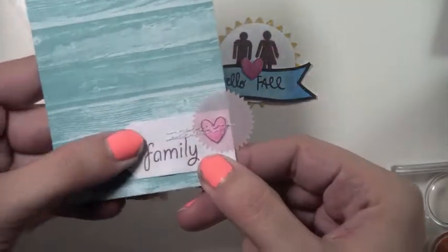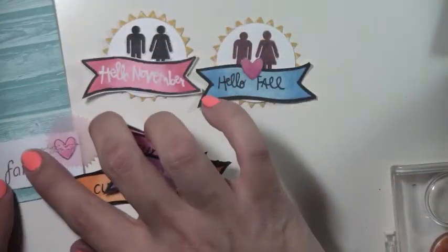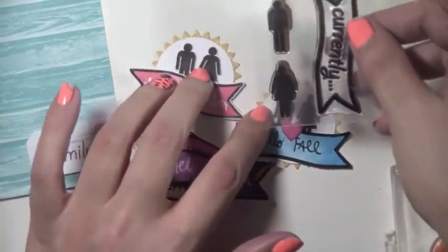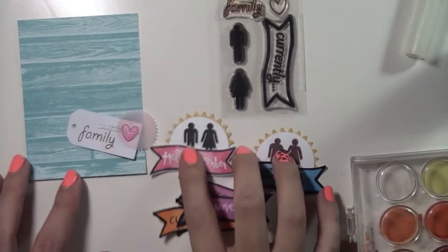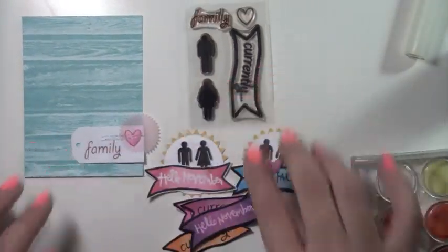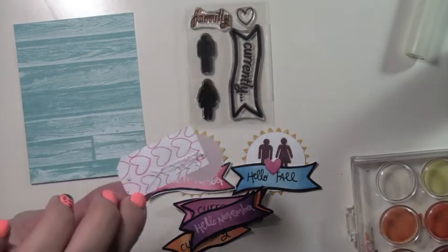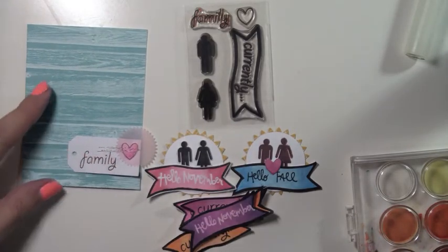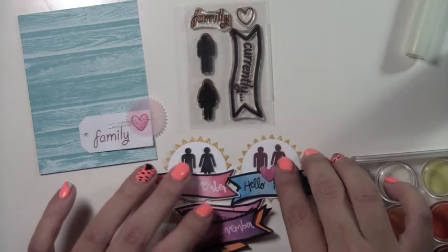I also made a little tag where I used the family stamp and a little heart, stitched it onto the tag, and placed it on a project life card with some removable adhesive — that's why it moves around a bit. I just wanted to give you guys one extra example of how to use the stamps. I hope you guys really enjoyed this video and the examples I made. Be sure to check out this month's kit — links are in the description box below. Thank you so much for watching!